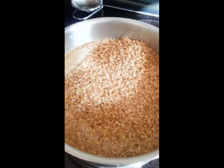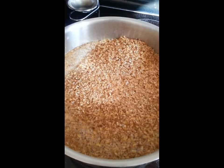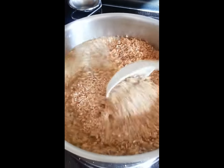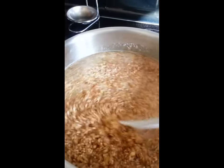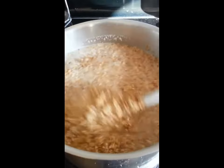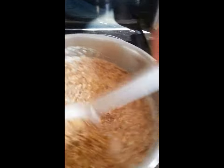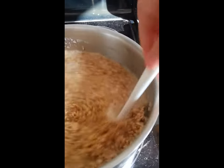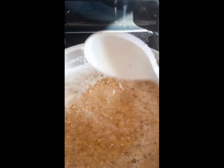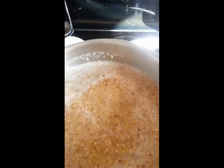The mash water is up to 70 degrees Celsius and I've added two pounds of two-row malt. Now we're just going to stir that up a bit to make sure we don't get any clumps. It's got the texture of really runny oatmeal, which kind of makes sense — it's a grain not unlike oats. I think we're good; put the lid on and we'll be back to that shortly.